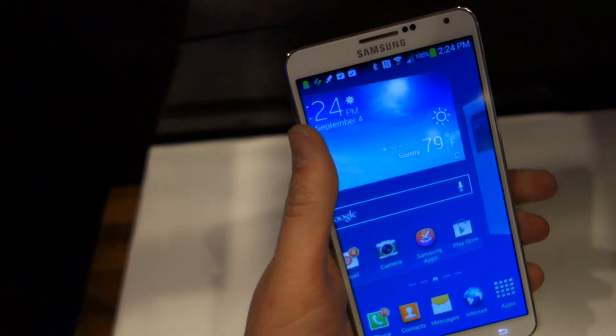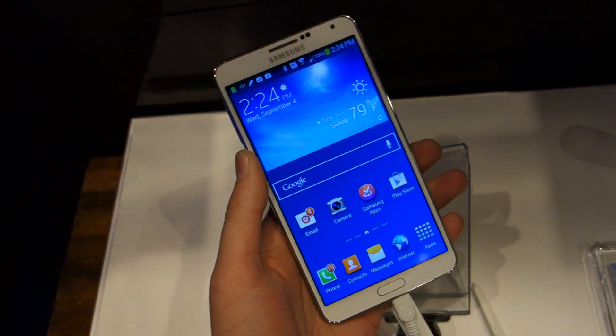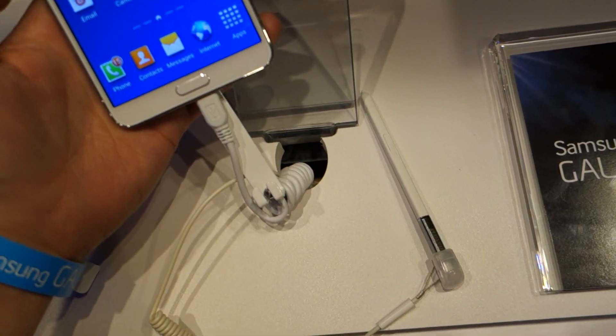You've got a 13 megapixel camera. On the front you're looking at a 5.7 inch, or 5.68 inch, full HD Super AMOLED. Obviously you've got the S Pen laying right there.